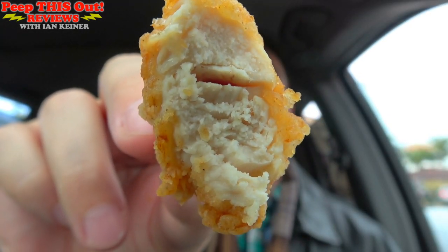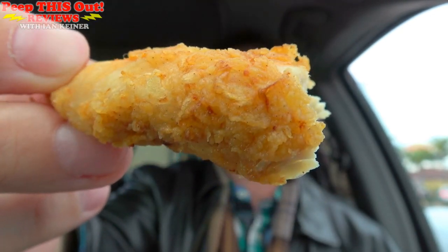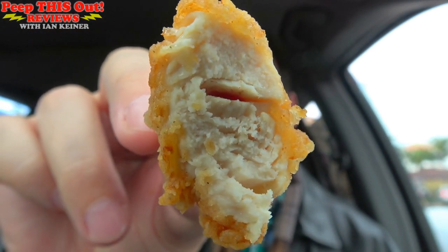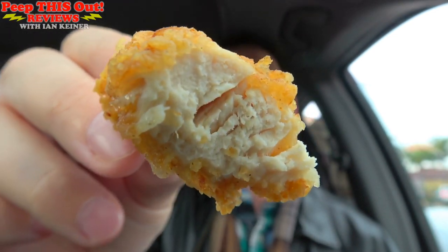Definitely some nice juicy white meat on the inside of these tenderloins guys. But I do have to say, with the lightness of the batter on the outside, aside from the flash frying, the flavor is just a little bit more subdued. It's not nearly as salty as a regular chicken tender, which is a good thing, but it's the flavor of the white meat that's really coming out more than the breading itself. It's definitely some tasty flavor regardless — I just wish that the coating of the chicken itself popped just a little more on its own.